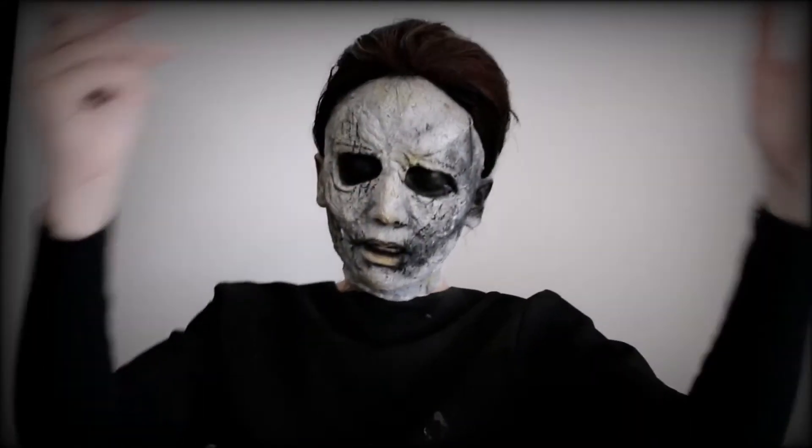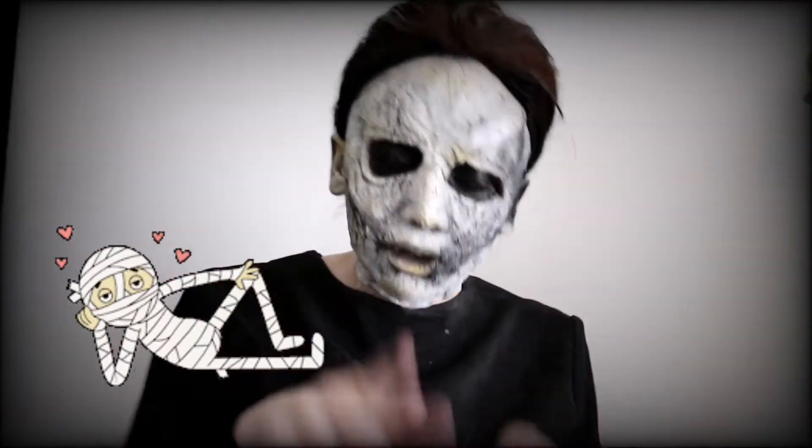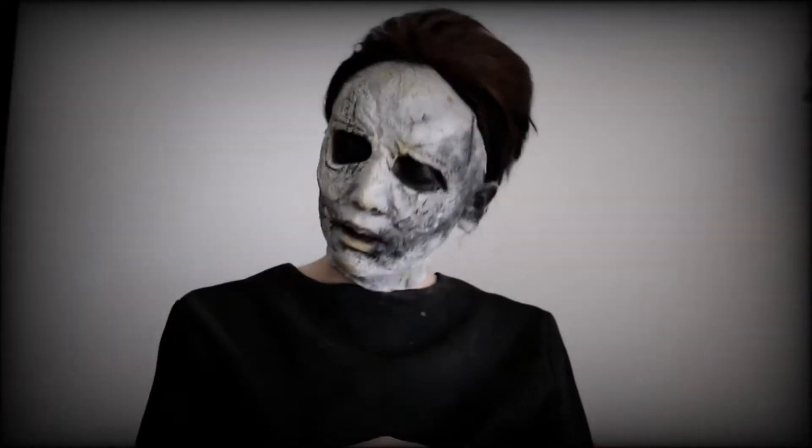Good day everyone, and welcome back to a brand new episode of our spooky spook out season where I'll show you guys how to create easy makeup looks for your parties coming up in October. I'll show you looks that you guys can recreate, so if you want to know how to recreate this Halloween Michael-inspired look, stay tuned.